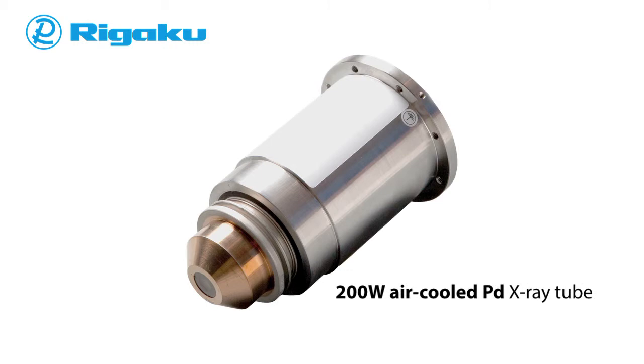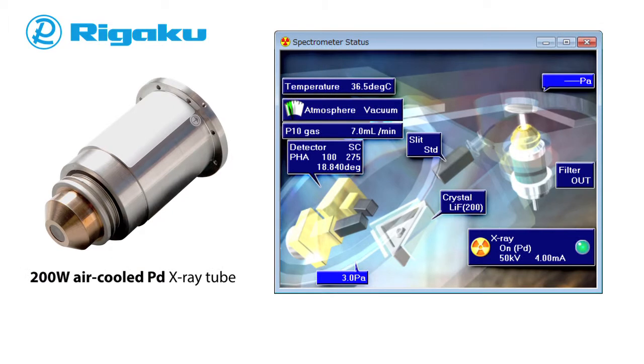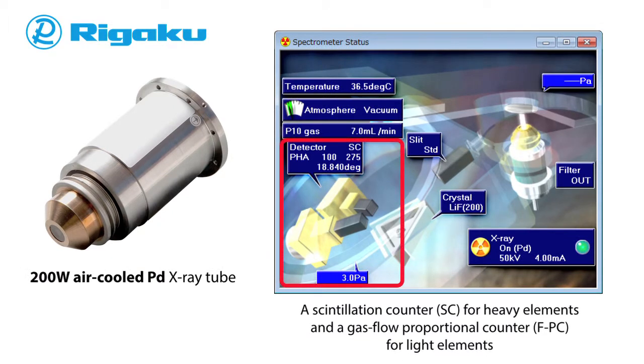At the heart of the Supermini 200 is a small 200-watt air-cooled X-ray tube, which provides an excellent balance between power, instrument size requirements, and utility usage. For detection, the Supermini 200 is equipped with a scintillation counter for heavy elements and a gas flow proportional counter for light elements, enabling high sensitivity measurement.